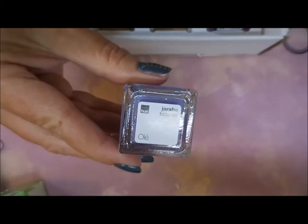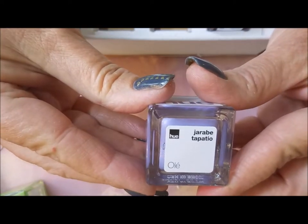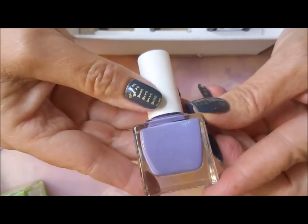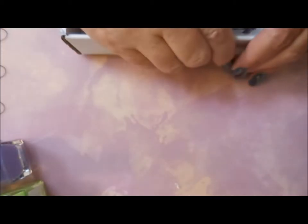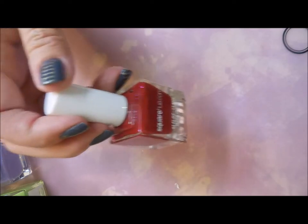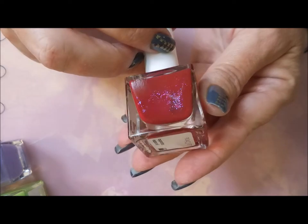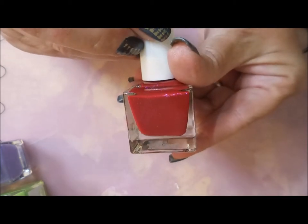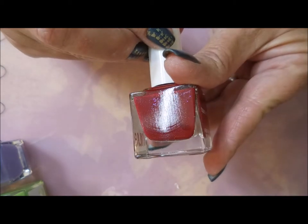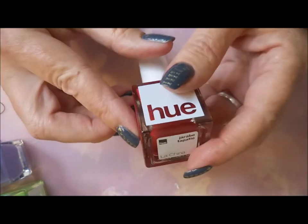My camera is just not behaving. Let's turn off some lights and redirect some lighting — there we go. Ole, and I'm really really liking that one too. Very pretty, my kind of purple. And then the last one looks like a red. We're gonna get that box out of the way, and ooh la la — can you guys see that? It's got some blue-purple iridescent, opalescent shimmer in it. I'm wicked excited about this one. And this is the La China.